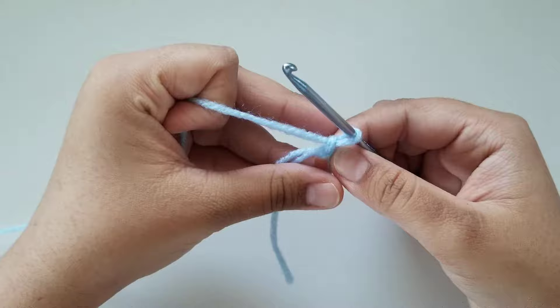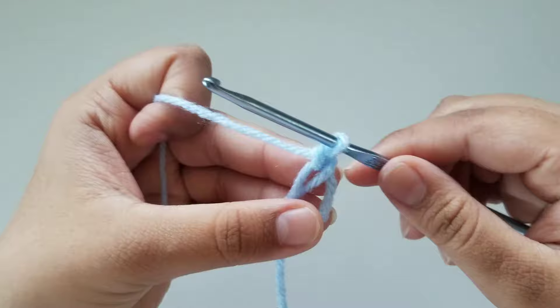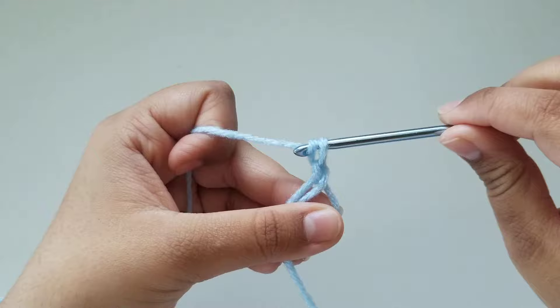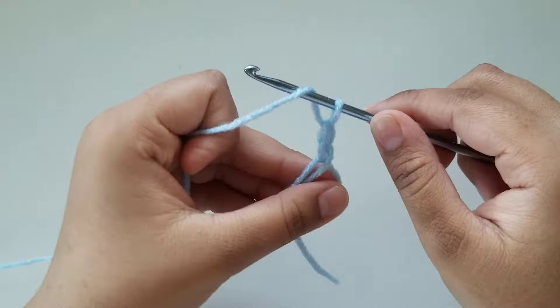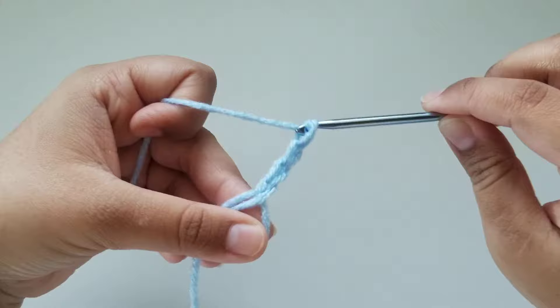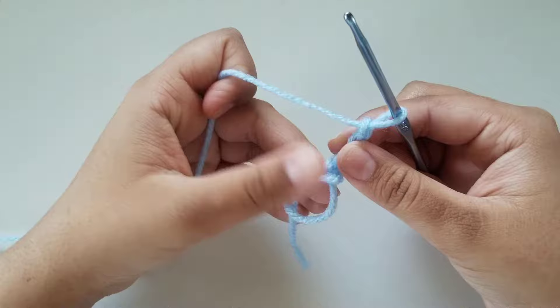And now we're going to start working on the petals. We've already done our magic ring and we have chained one. Now we're going to go ahead and do a chain of three more. So go ahead and wrap your yarn around your hook, turn your hook around and pull it through — we're going to do that two more times. Now you should have a chain of four. Once you have your chain of four, we're going to go ahead and do a treble crochet.